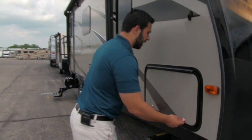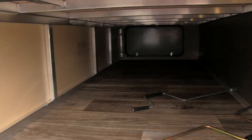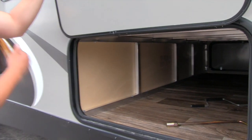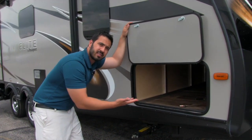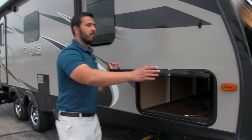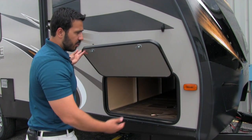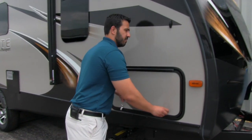Let's take a step around to the side here. I'll open up the pass-through — you can see a very large pass-through in there. This does have aluminum for all the framing, which is great, and a light in there as well so if you're accessing it at night it's nice and easy to do so. Big doors on the Passport, both on the door side and the off-door side, so if you have wider items like a grill or a large chair you can fit them in there.